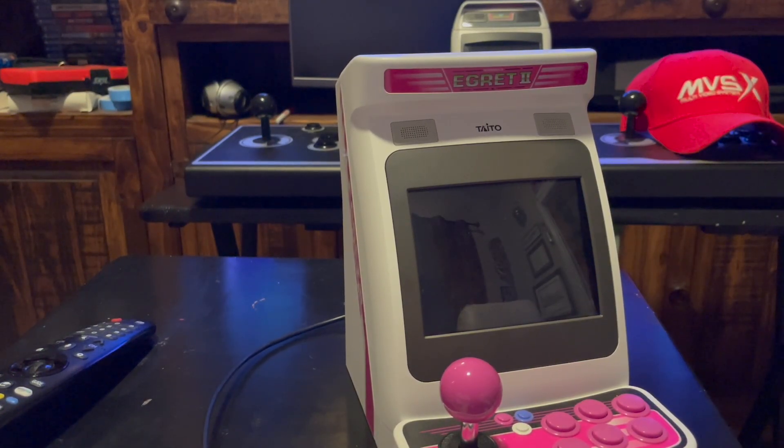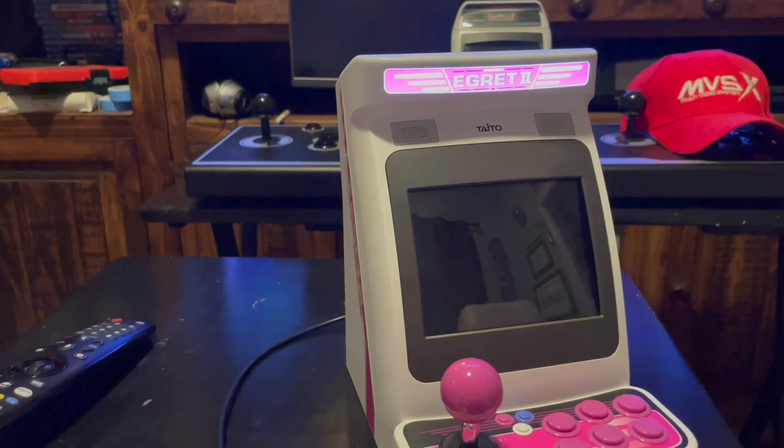Hey everybody, so I just wanted to go ahead and do a quick demo of Batocera running on the Egret 2 Mini console. We're just going to go ahead and fire it up and get right to it.